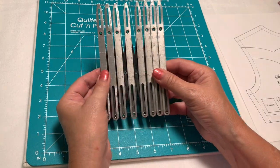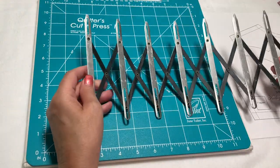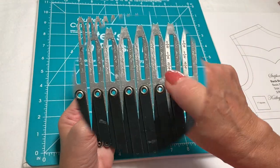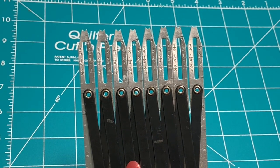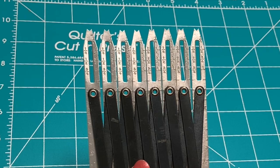Most people will just pull this open, lay it down on their garment, and mark the buttonholes, but that's not really the best way. If you look at it from this angle, you can see that there are markings on this side, and that helps you get your buttons and buttonhole placements aligned properly.